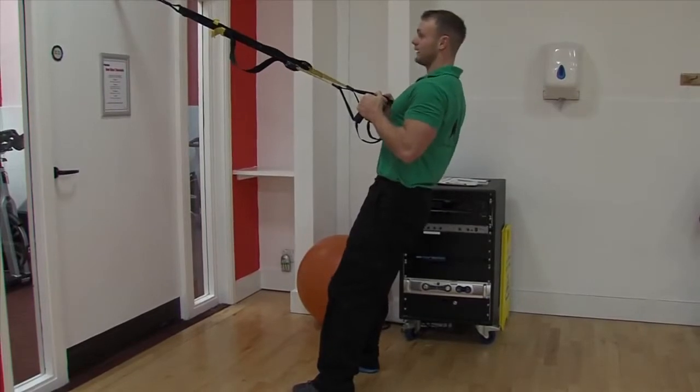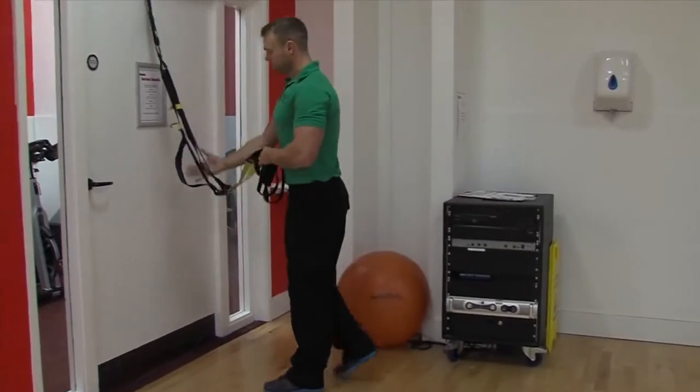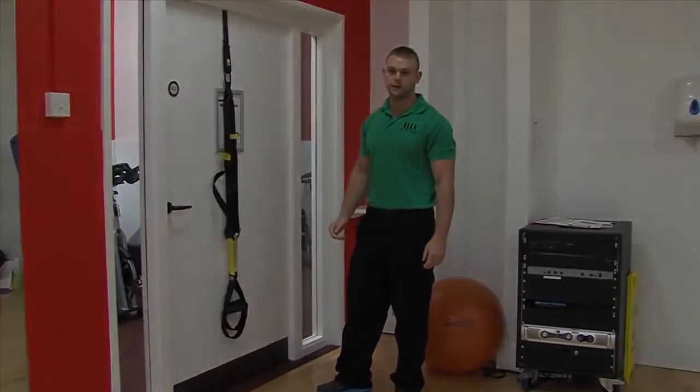When you get to the top, try not to lean back too much. When you're done, place them back towards the door, and that's your TRX squat. Let's go.